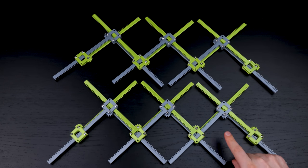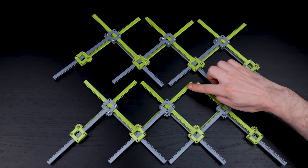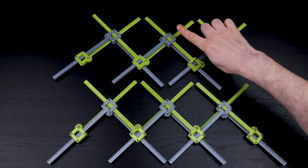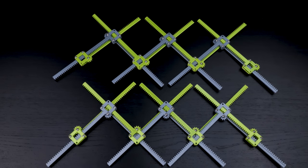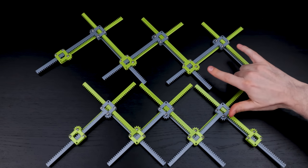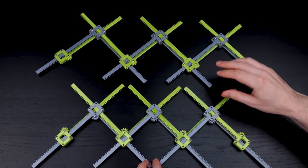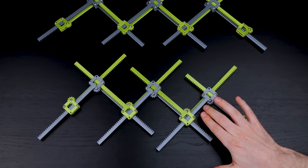This rack here is pointing this way to meet the gear, whereas on the old one it pointed the other way. Before I show you what it does — what do you think? In the first mechanism, when we pull two boxes apart, the next pair also moves apart. But here, in this new mechanism, it does the opposite: when I pull these two apart, these two come together.